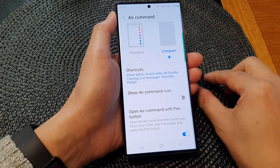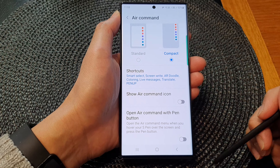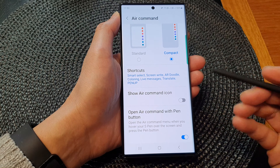In here, go down to the last option and then tap on the 'Open Air Command with pen button' toggle to switch it off or turn it on. When turned on, this will allow you to open up the Air Command menu when you press on the button.